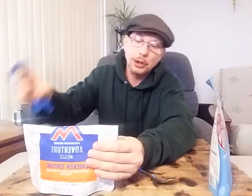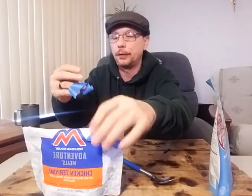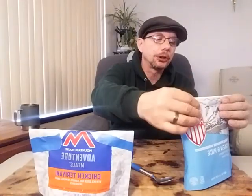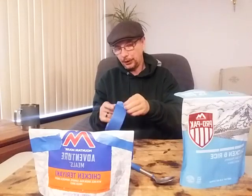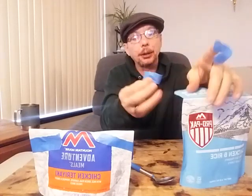Honestly, if you're going to eat part of the bag and come back for the rest later, you need to be able to reseal it, which means you can't rip it below the reseal line. What I'm doing right now is folding it over to show you where the zip-lock seal is so you can seal it back up and save it.